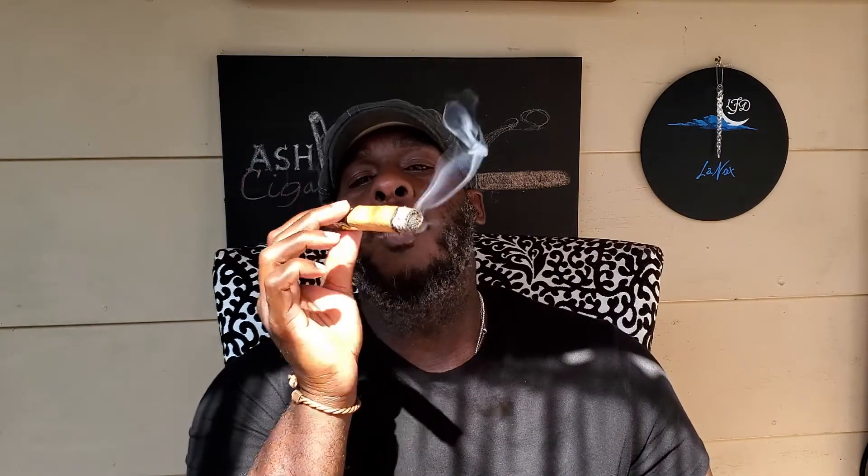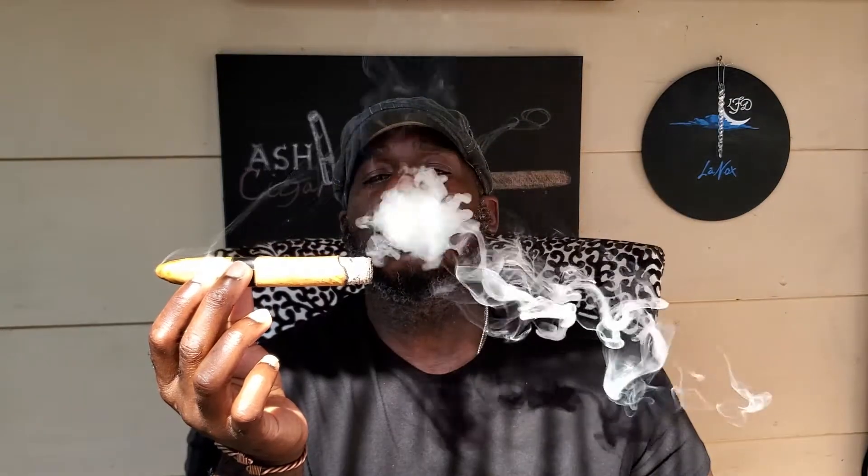Here in the first third of this cigar, initially I tasted some bitter tobacco — that went away. That creaminess stayed present in the cigar, and now the dominant flavor note is like buttery toast, with somewhat of some floral notes on the retrohale. I'm going to smoke this cigar down into the second third and I'll be right back.